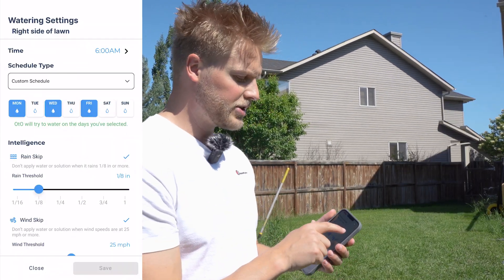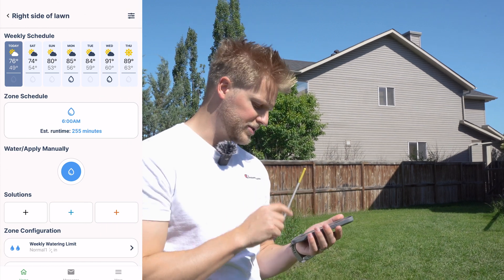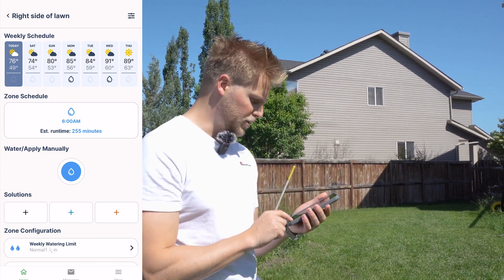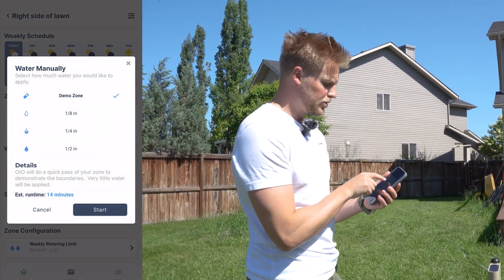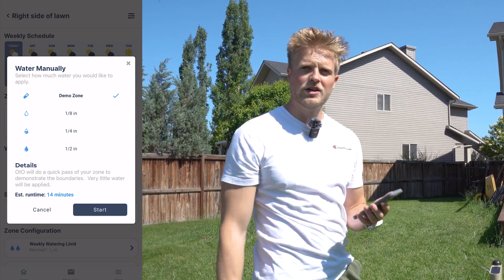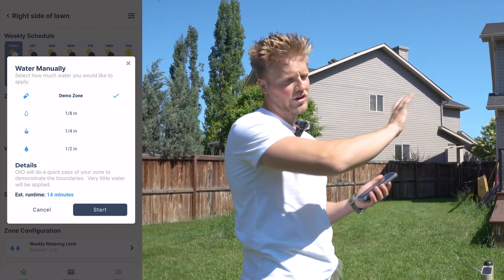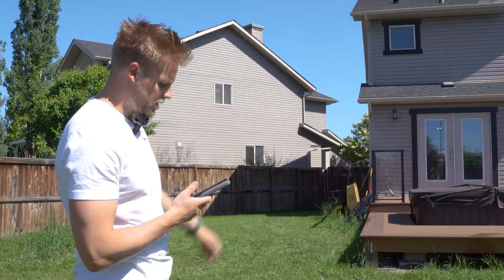You can also set the time — if you want to start watering at 5 or 6 a.m., we have 6 a.m. selected here. When that's all good, press save. That is how you configure everything on the app. To test your zone and make sure everything is properly set up, click on the watering icon and go to 'demo zone.' It will only take about 14 minutes, but it will run through everything quickly to make sure you're dodging the deck, any obstacles, and anything you don't want watered. Just press start and it will begin watering.